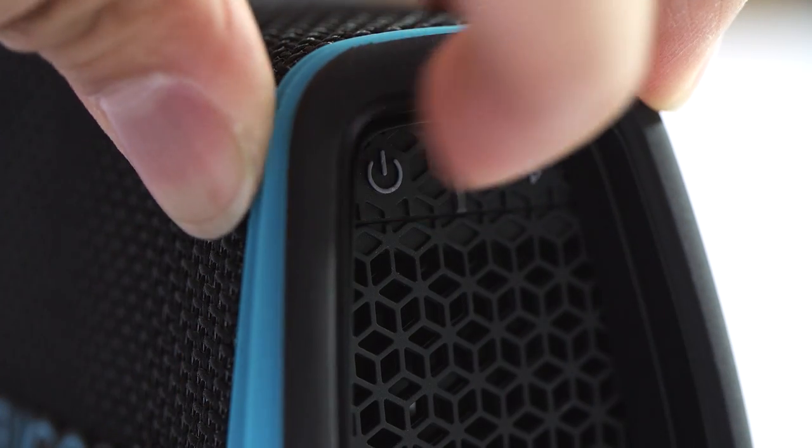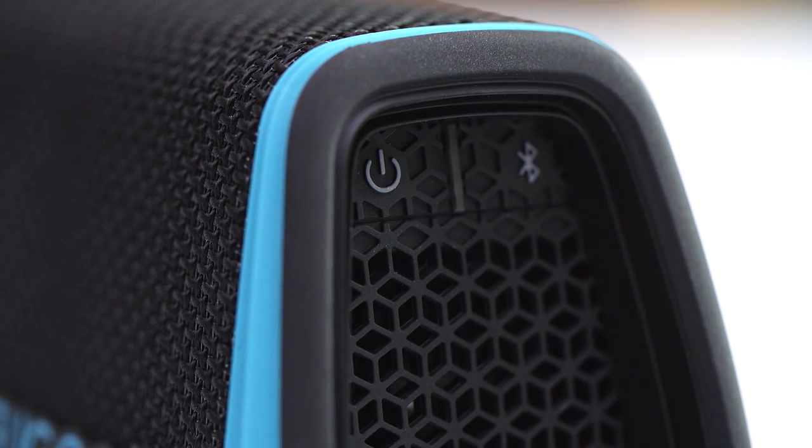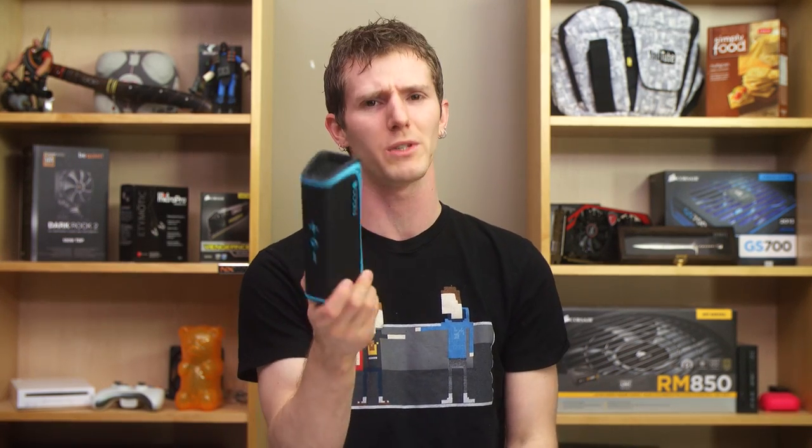Once powered on, you are greeted with some unreasonably loud system noises that, like so many Bluetooth speakers — and this is really annoying — can't be turned down. But at least the pairing process itself is pretty painless.